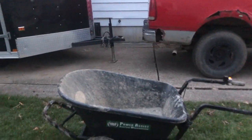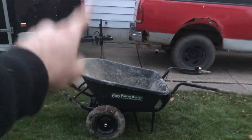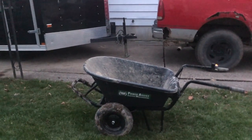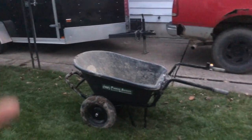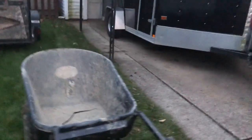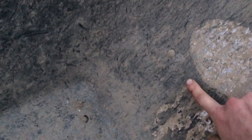So if you order one, I'd recommend getting the off-road tires and the bigger bucket. Other than that, this thing is absolutely great. It was my first real full day using it and I'm very impressed. Maybe fine-tune the battery pin situation, but it was an absolutely great wheelbarrow.